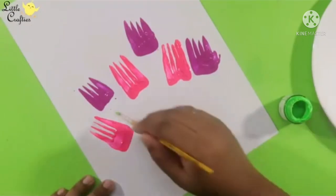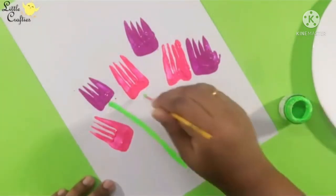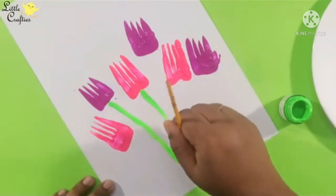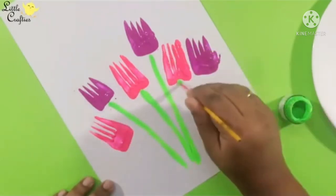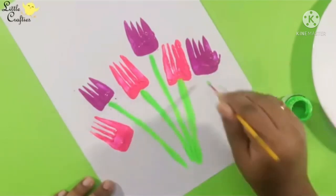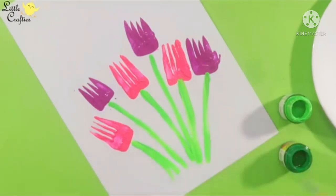Now, take light green color paint and with the help of a brush, make strokes of slanting lines to make stems of each flower. Very good. With light green, we are making stems.